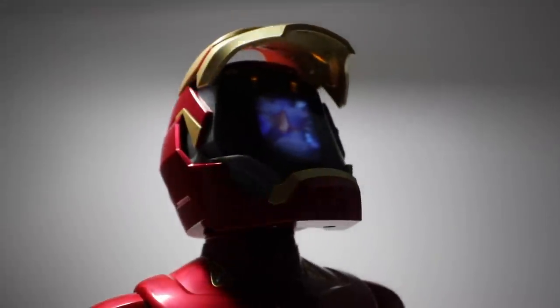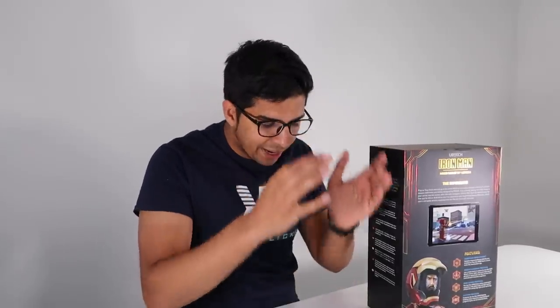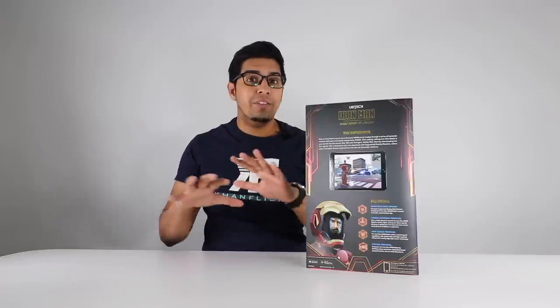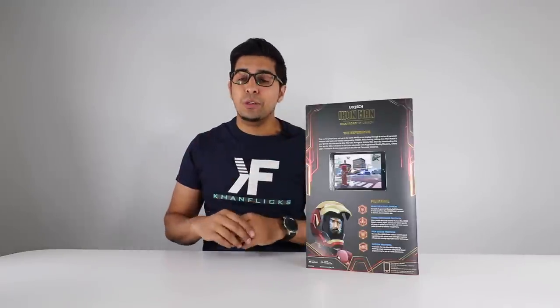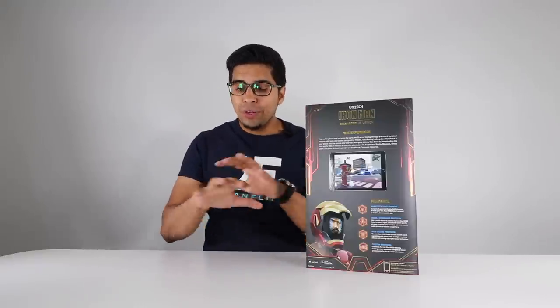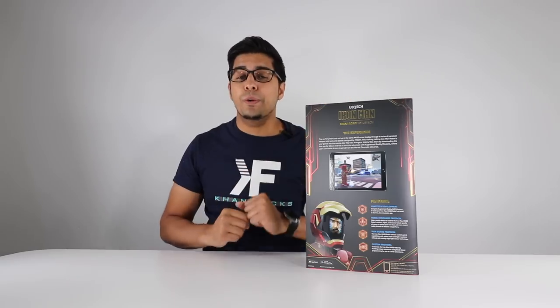It has LEDs including the arc reactor, the repulsors on the hands, the feet, and even the faceplate of the head actually opens up showcasing an LED screen with Tony Stark's face. The real kicker is that you can actually put your own face on Iron Man, which is pretty unique. It comes with a variety of different experiences including an augmented reality version where you place the robot on a platform, set it up with an iPad, and you can actually see a 3D environment form around the robot.